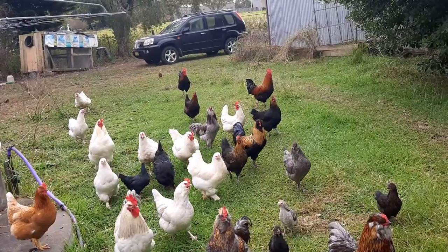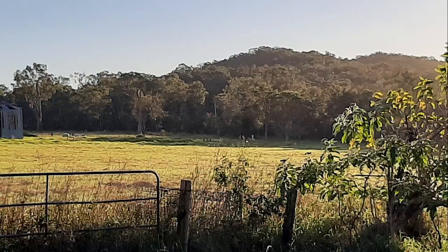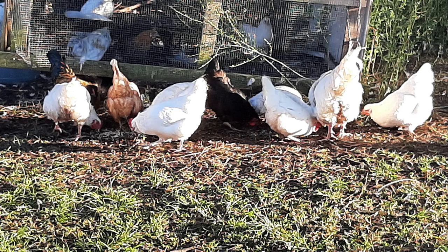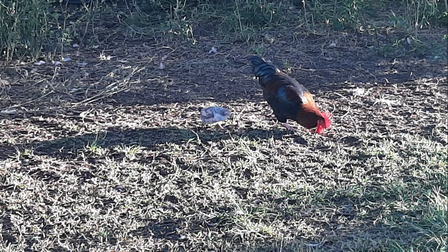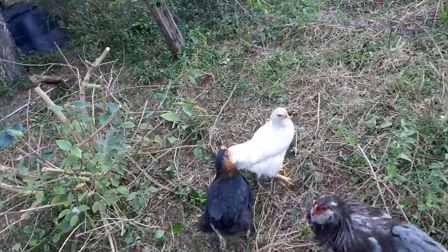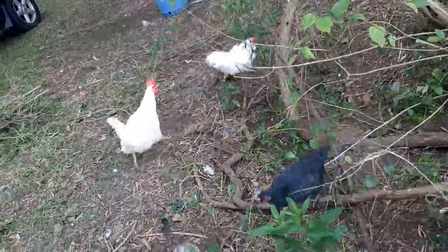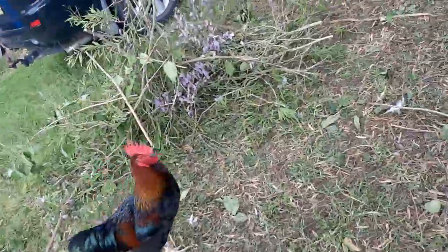These are my laying hens. There are also some meat birds in there and I've been working on allowing them to crossbreed so that I can get some dual purpose birds. As you can see they're free range and they're trained to the blue feed buckets.